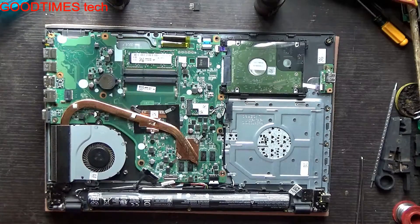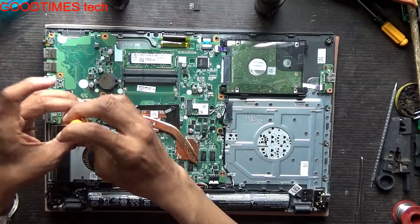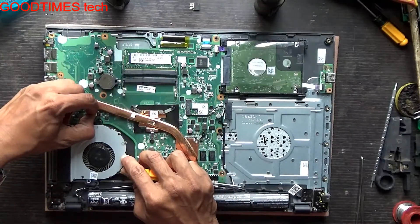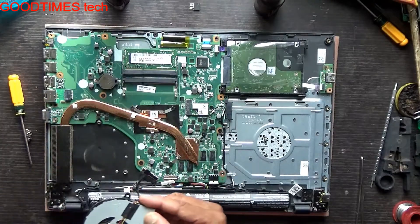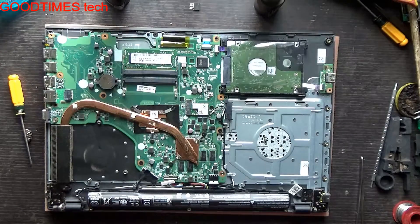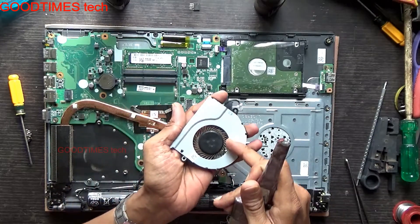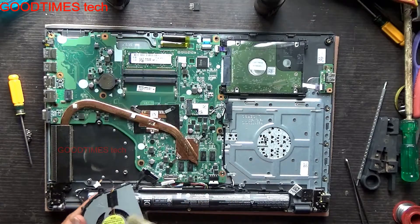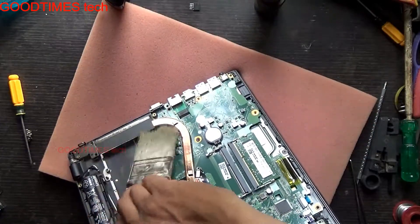After that, there is no need to remove the heat sink. Just take a brush and clean the dust. You can see dust on the fan, so clean it from both sides, including the grills here.